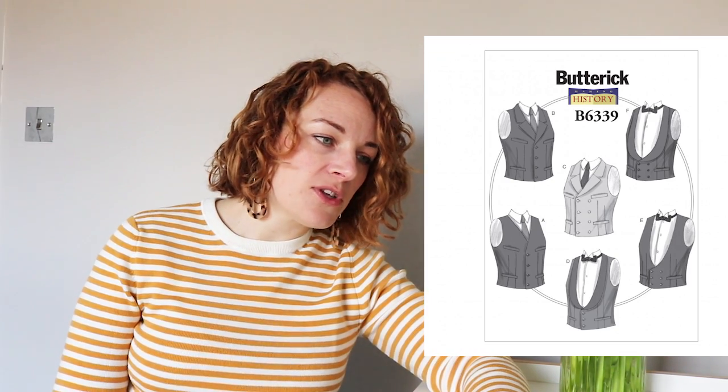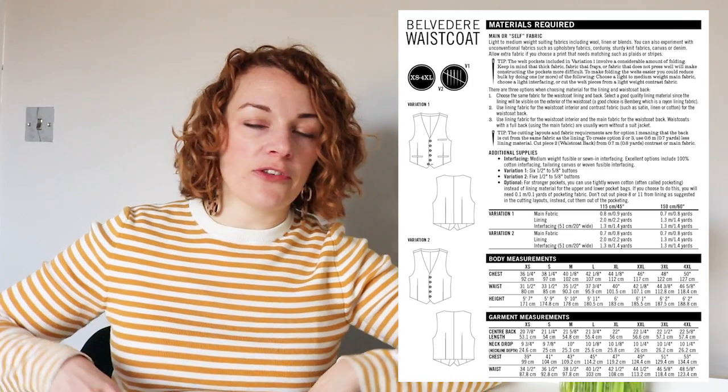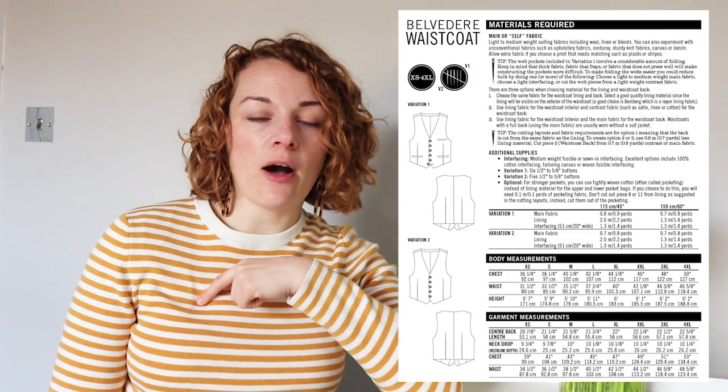I've also popped in another one because I thought it might inspire people to make a waistcoat for their other halves. It's definitely more casual, but I thought it might be useful. It's the Belvedere waistcoat from Thread Theory. It's got quite a lot of the features — darts, welt pockets — but it's single-breasted, and it's also got a nice little welt pocket up top. It's a bit more modern and everyday wear, so that would be a really nice second option if you didn't want to go full throttle wedding.